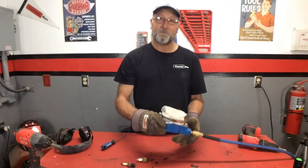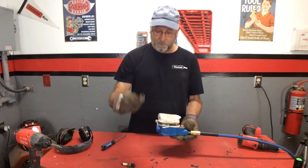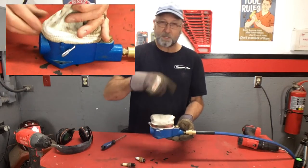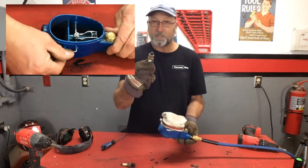Welcome back to Channel On. Today I'm going to be showing off my spark plug cleaner that I picked up a few months ago. I've got all kinds of different plugs here. Basically, all it is is sandblasting material that is inside this, and as it gets circulated around inside here, it cleans up the spark plug.